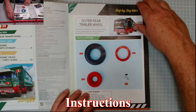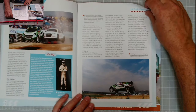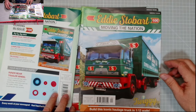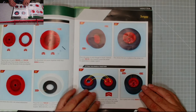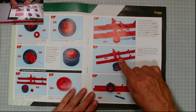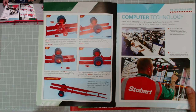Let's have a look at the instructions. Issue 99: outer rear trailer wheel — I've done that before. Nothing else to do in that one. Straight through the magazine. Issue 100: inner rear trailer wheel. Parts supplied — another wheel and tire, put the two together, pop them onto the chassis. That's why I've got the chassis here.